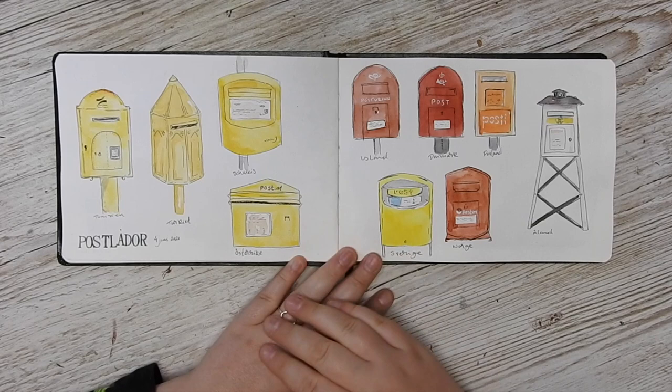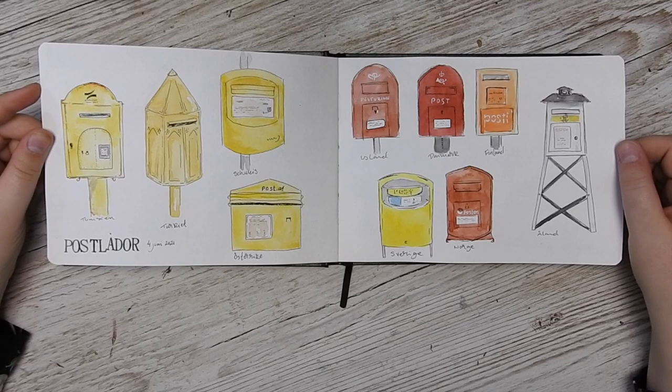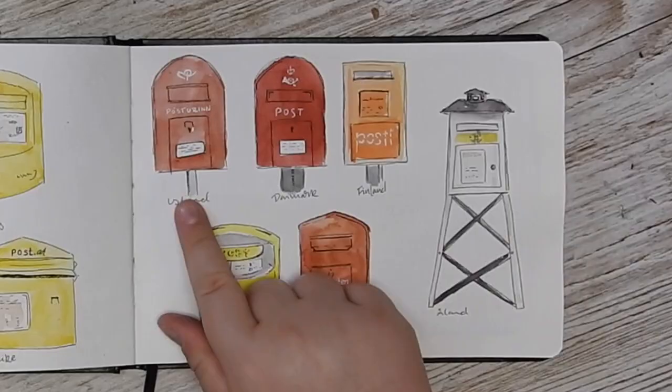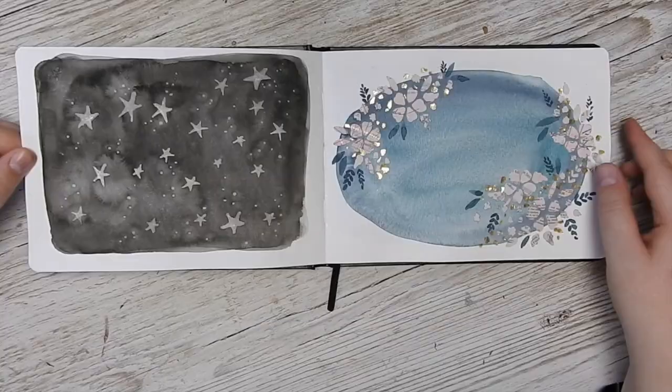I've also been quite obsessed with post boxes. Many of them are yellow, and yellow isn't my favorite color, but I had a really good time doing this. First I did some yellow post boxes with really fun interesting shapes, and then I thought I need to do all of the Scandinavian countries — so we have Iceland, Denmark, Finland, Åland, Norway, and then Sweden.